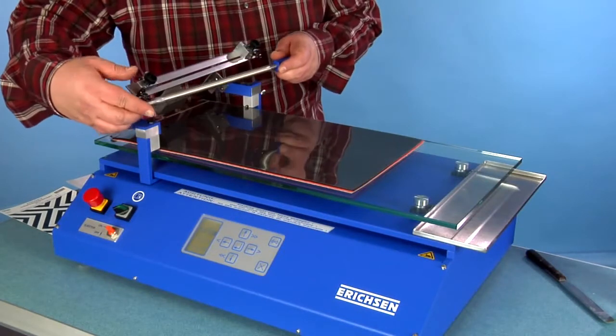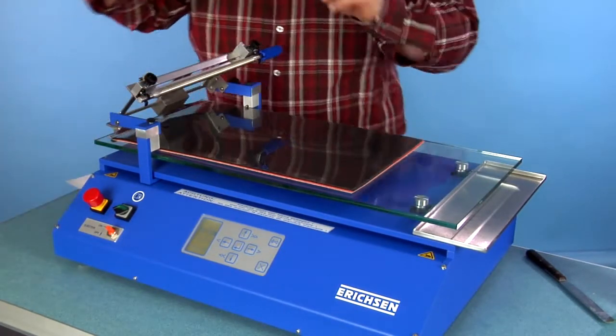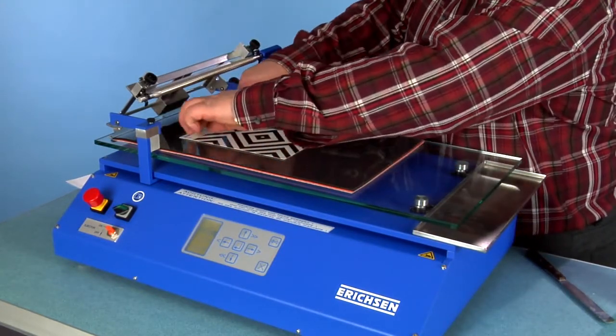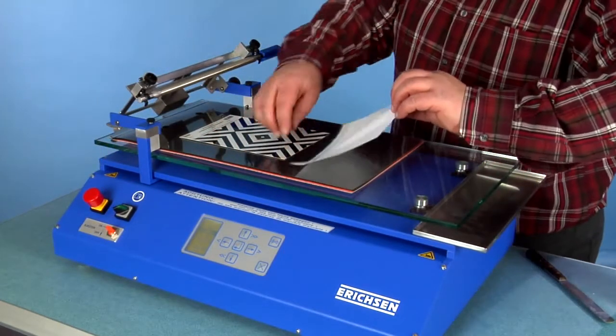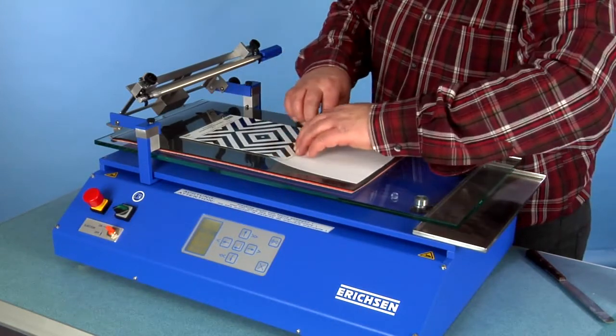Another common method of film application uses so-called wire wound bars. This wire bar is a MOD 620 long one to be held by tiny clamps. Here too the most simple fixing method is by using some adhesive tape.